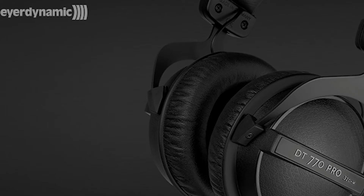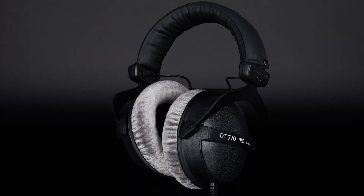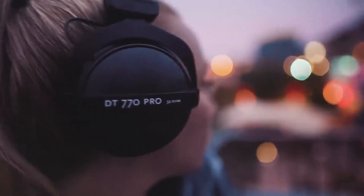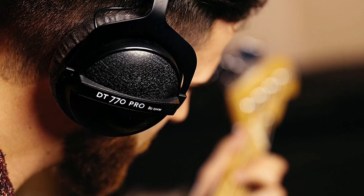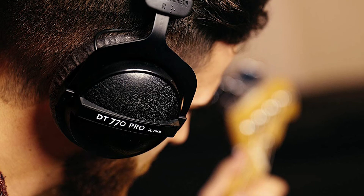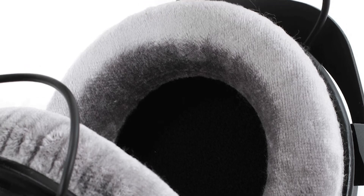Up next we have our best closed back studio headphones, which are the Beyerdynamic DT770 Pro. These headphones deliver great bass and mids but are slightly sharp. Due to the closed back design they naturally offer much better noise isolation than open back headphones, along with a much stronger bass that's not over-emphasized. Comfort wise, the earpads are soft with plenty of padding on top.